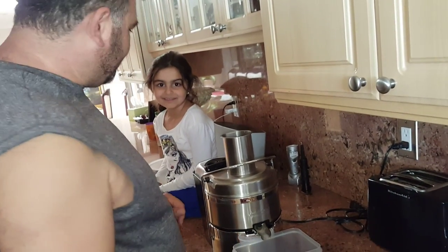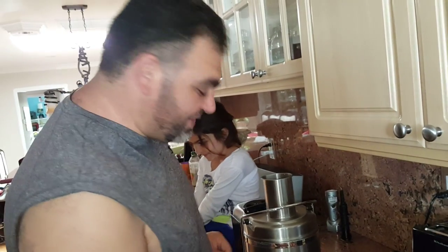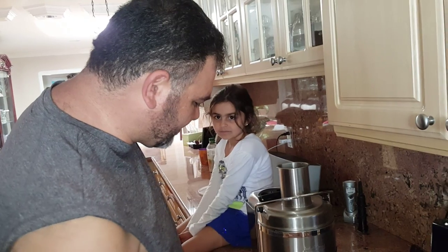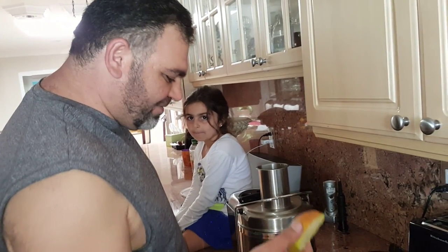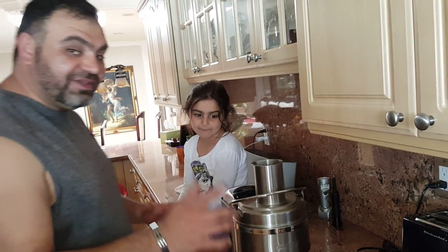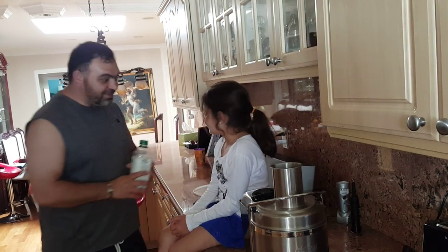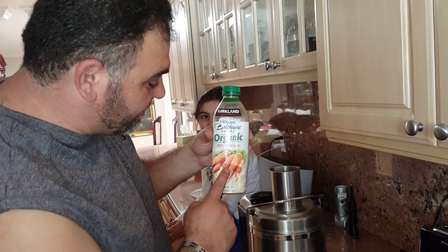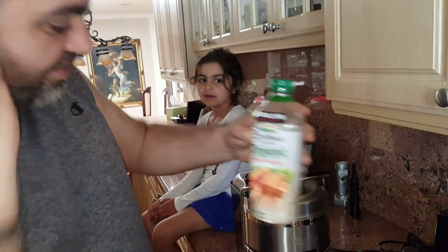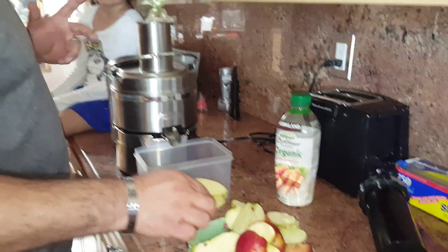Hi everybody! So what we're gonna do today is a surprise video. We just came out of the shower. What we're gonna do is — apple juice — we are gonna have a healthy day, and we're gonna be mixing it with a carrot juice that I got from Costco. It's organic, but my daughter Arnie doesn't like the taste of it, so we're gonna mix it with apple juice.